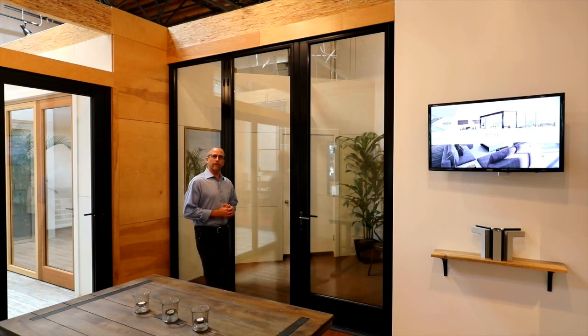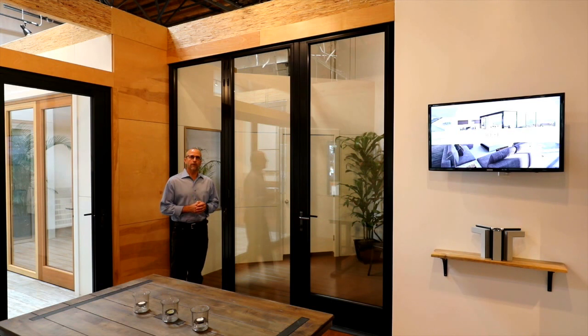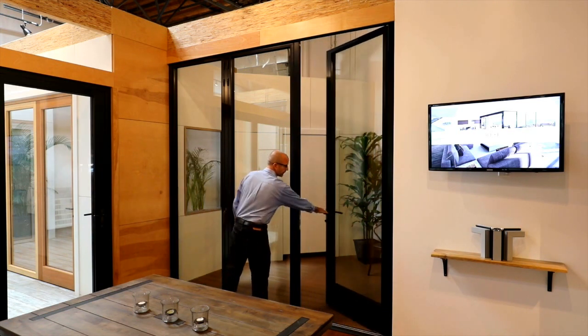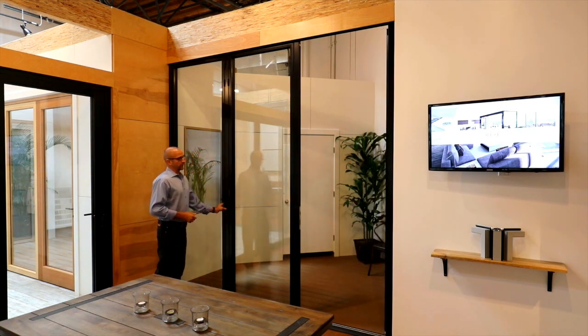Hi, I'm Matt with NanoWall Systems. I'm here to introduce you to the SL70 series. We'll be using it at 41 West to give you a little demonstration. So the situation here, we have a single door to exit and enter through, and then the folding doors are a single-hand operation.